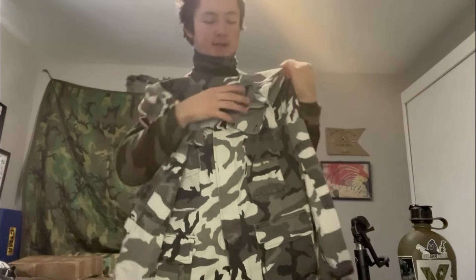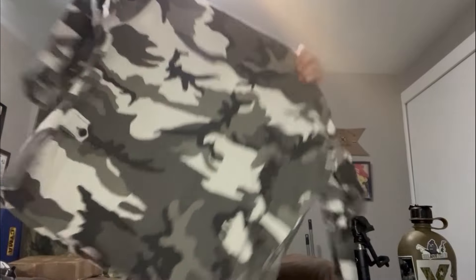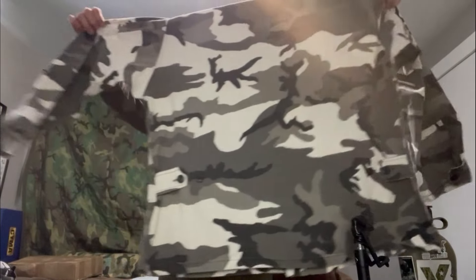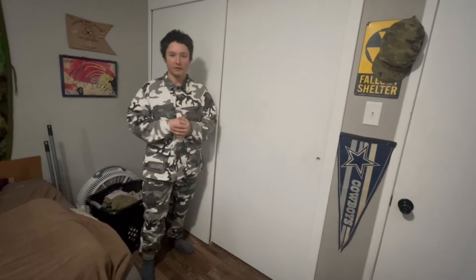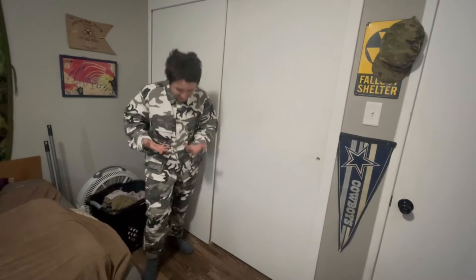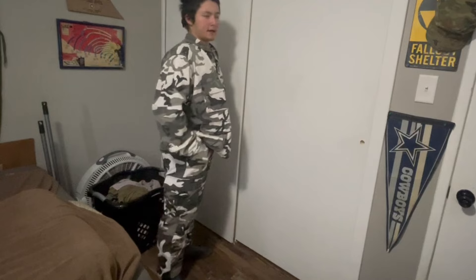This is an extra large regular, apparently in bog trailer sizing so I'm not sure if the sizing is different. I'll put the top and pants on together. Here's the BDU — here's the old gen and here's the new gen for comparison. I think the old gen has more white in it. Definitely extra large old gen Rothco, made in the USA — hell yeah.